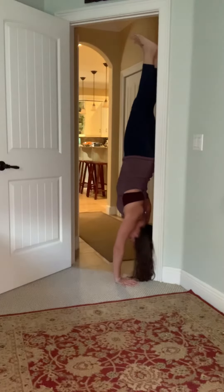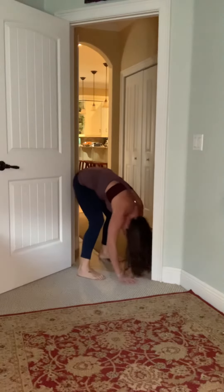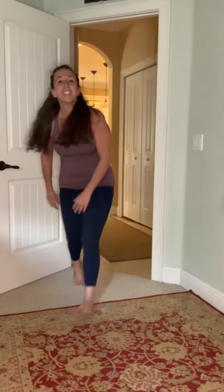Press deeply with your hands. To come out, walk down the door frame and roll up nice and slow so you don't get dizzy. Give it a whirl, let me know how it goes!